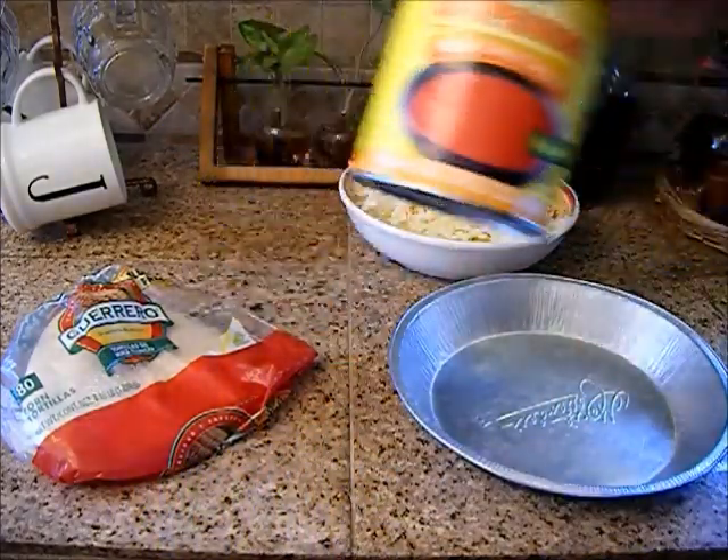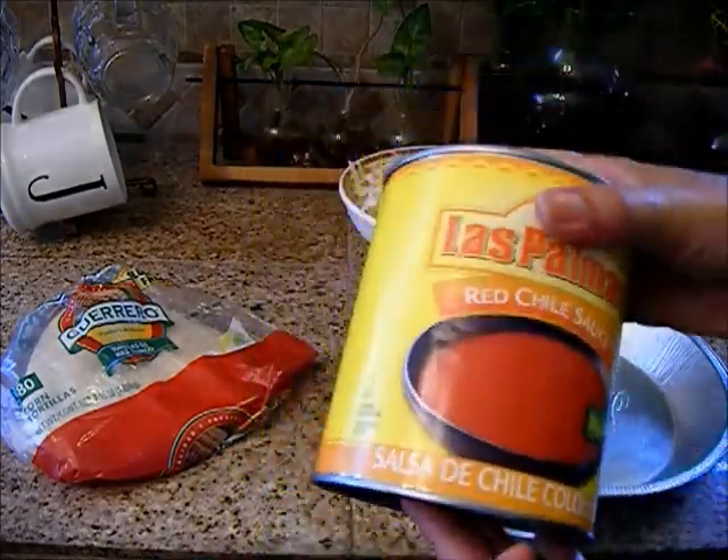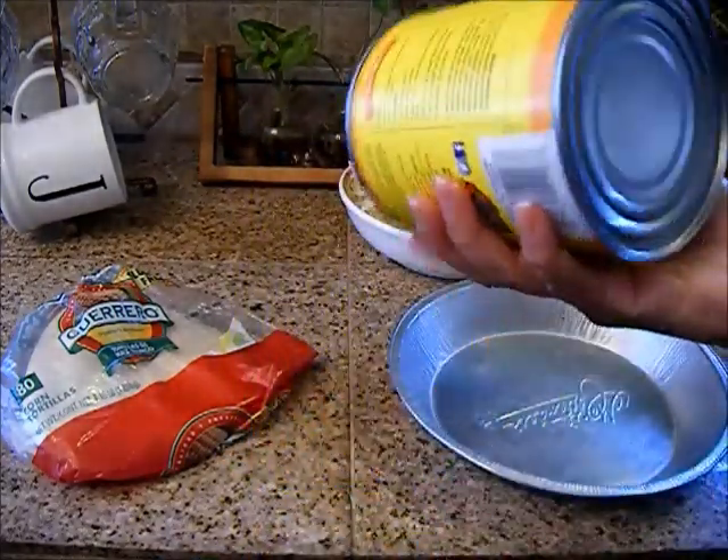I'm going to use Las Palmas red chili sauce. Just shake it up very well.